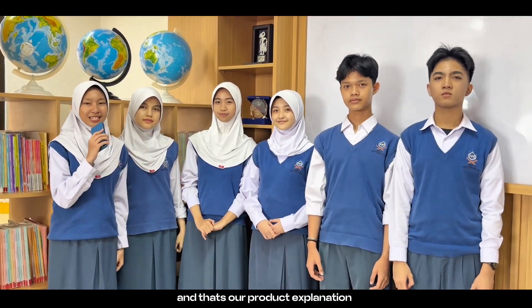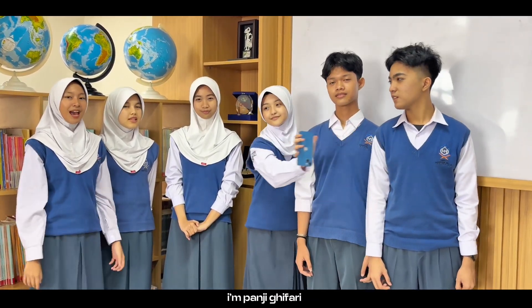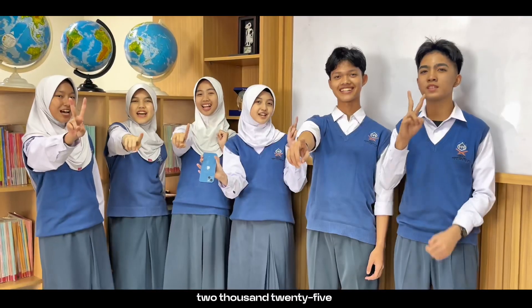And that's our product explanation. I'm Salo Putri Ataya. I'm Shifazara Putri Rafflin. I'm Shakira Azhara. I'm Ani Sakaira Maharani. I'm Ahmad Afif Atala. I'm Panji Gifari. And see you at Thailand Investor Day 2025!